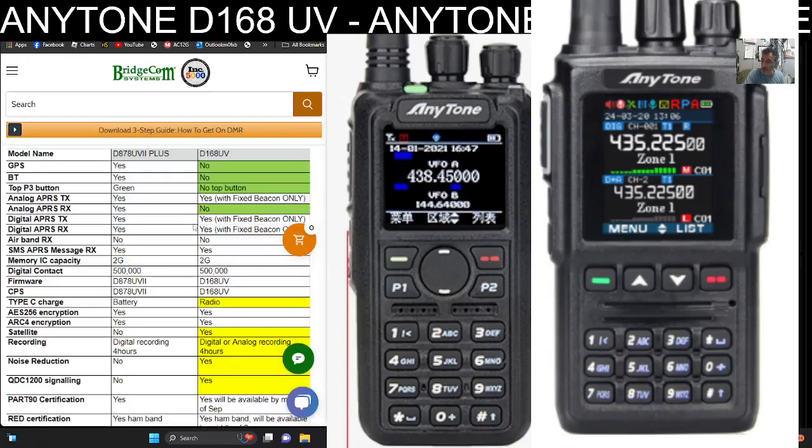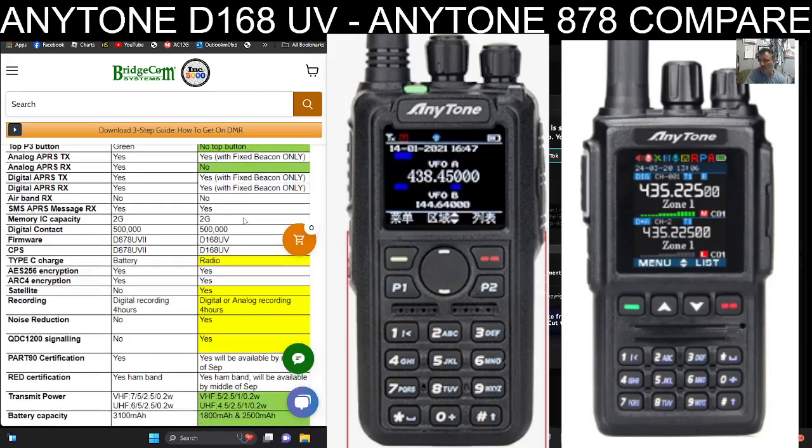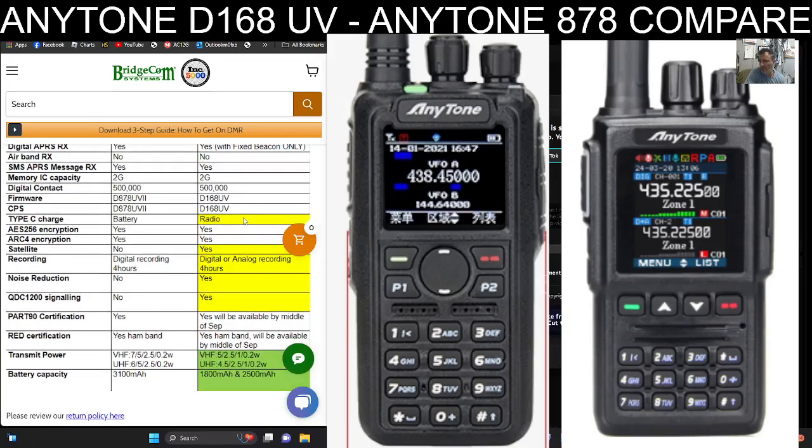Thanks to BridgeCom for their specification comparison — I highly recommend BridgeCom for support and training. Going down the list: GPS — the 878 is yes, the 168 is no. Bluetooth — no on the 168 but yes on the 878. No top button on the 168. Analog APRS with a fixed beacon, whereas the 878 has APRS receive and transmit on certain models. SMS is yes on both. Airband on both sets is a no — a shame they didn't include airband. 500,000 contacts and larger memories.